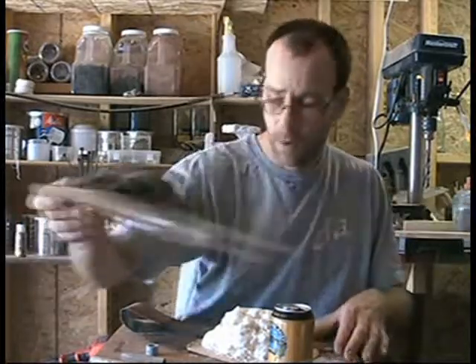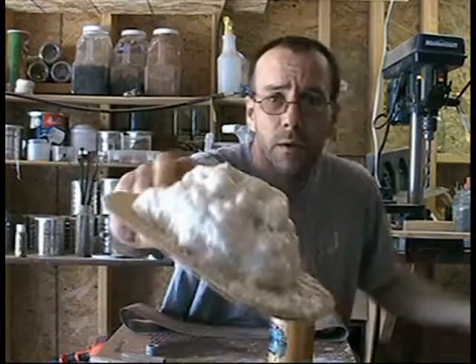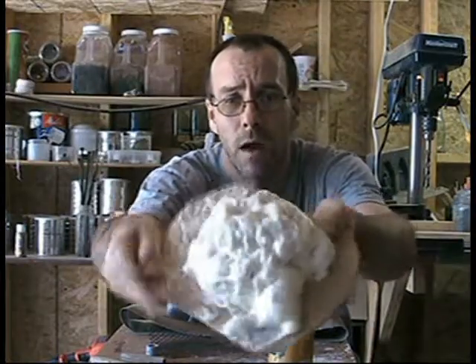Hi, I'm going to be working on our hobbit houses again. This is a piece that we sprayed the other day and it's dried now.